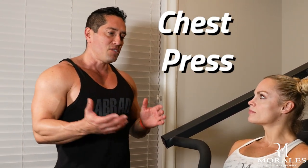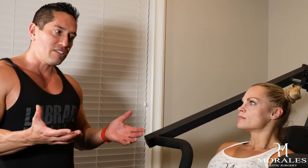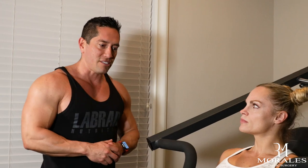The second exercise I strongly discourage after breast augmentation is the chest press. This specific movement is designed to increase the tone and strength of the chest muscle itself, and again, the implant lives behind the chest muscle. You can recreate this movement with free weights — it's like the bench press with dumbbells or cables. You don't want to do this.